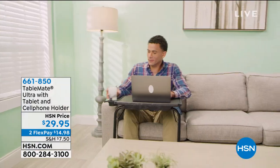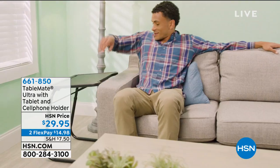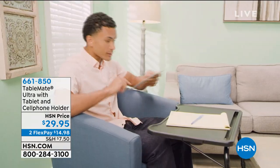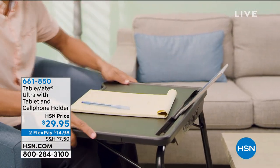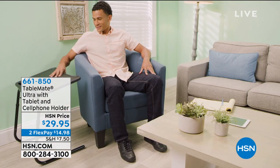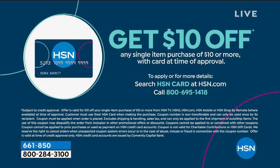The table is $14.98 to get home on two flex pays. Use your HSN card and you get an extra flex payment. This is exclusive — you can find TableMate products elsewhere, but you can't find the Ultra table anywhere else. It really is ultra because it serves so many purposes: side table, crafts table, card table, cup holder. Get $10 off today if you apply for your HSN credit card — give us a call or go to hsn.com.